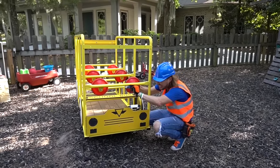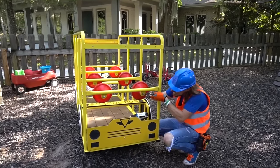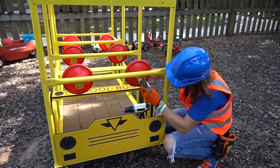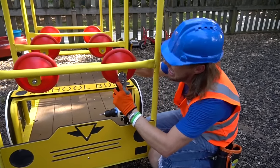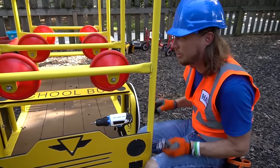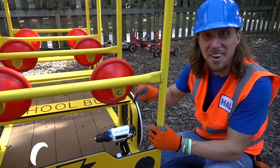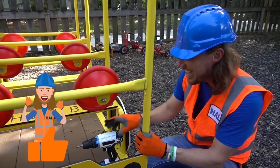Just a few more twists and turns here. Get in there. There we go. All right, I think we're good to go. Let's check it out. Oh wow, this is going to be awesome. Oh yeah, that's great.